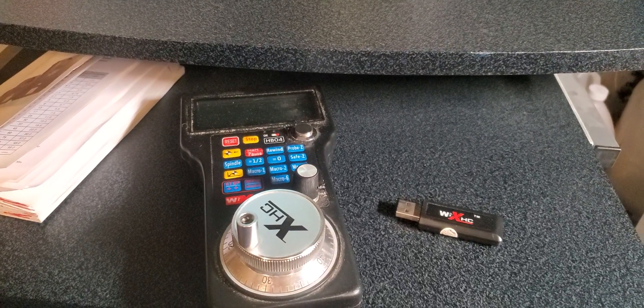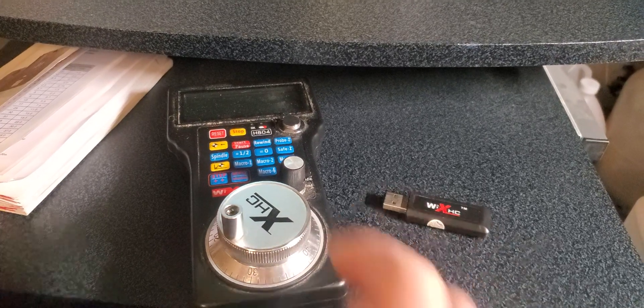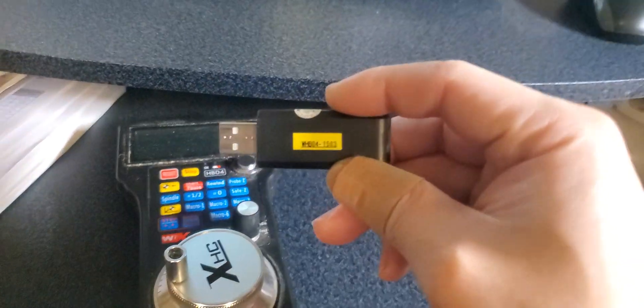Hi guys, today I'm going to show you how to install the plug and driver for Mach 4 using this WHB04. In the back showing WHB04-L USB Wireless.